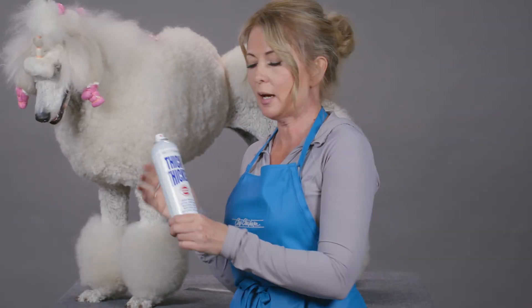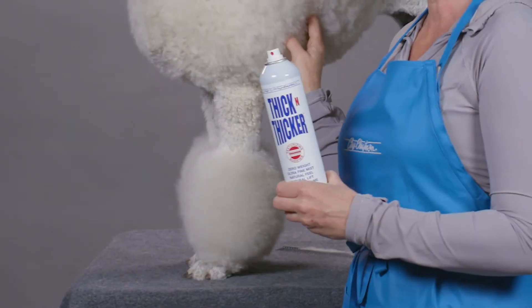Hi, I'm Allison for Chris Christensen Systems and I'm here to show you how to use Thick and Thicker Spray. Thick and Thicker is a zero weight fine mist spray that makes the hair a little bit thicker, and this is how I like to use it.